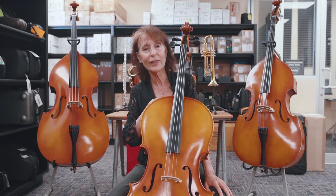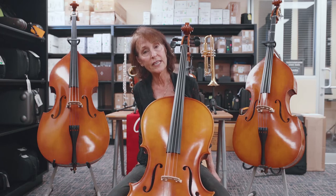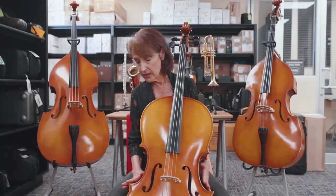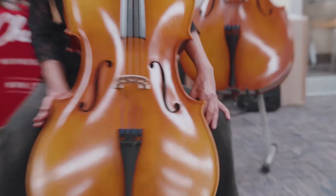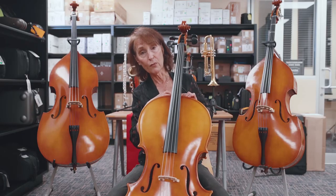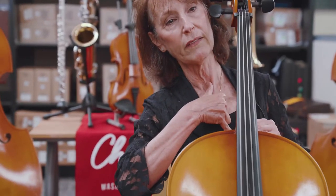So if you already have a cello in the house, there are certain things you can check for the size. First of all, you want to make sure you're in the right chair and seated properly. Have your child sit at the edge of the chair — legs should be at a 90 degree angle. This is the waist and the lower bout. The lower bout should be hitting into your left knee. The top rim of your cello should be hitting you at the sternum, just below the clavicle, right here.